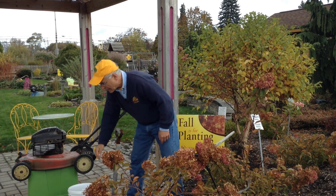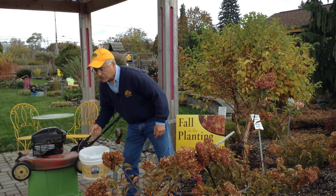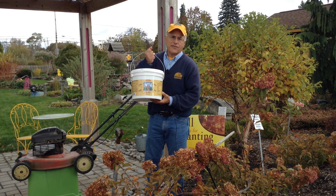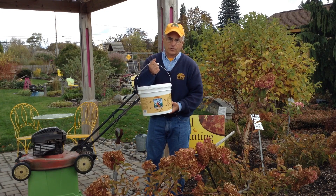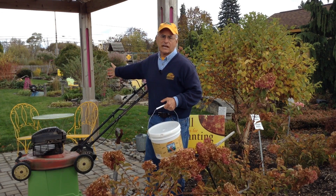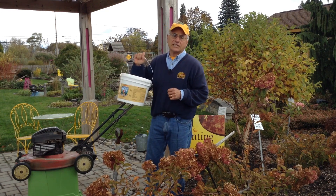So keep mowing your grass, and for those who have struggled with some grubs in the past, keep applying crab shell over the surface. It's safe, it's organic — we've been doing this for as long as I can remember — and look at how nice and green this grass is, without the use of some of those dangerous pesticides.